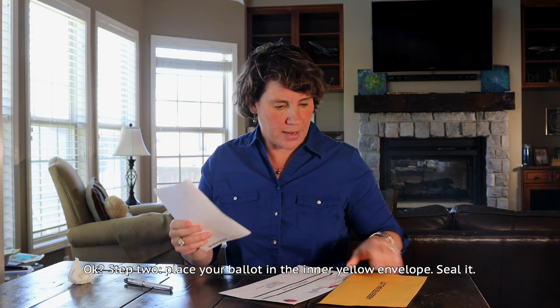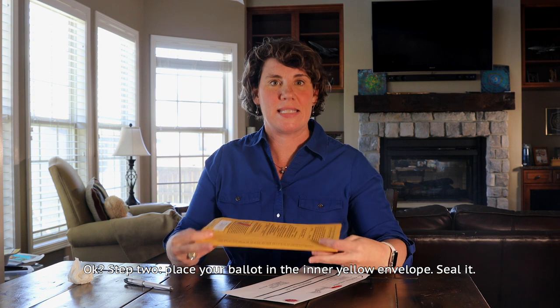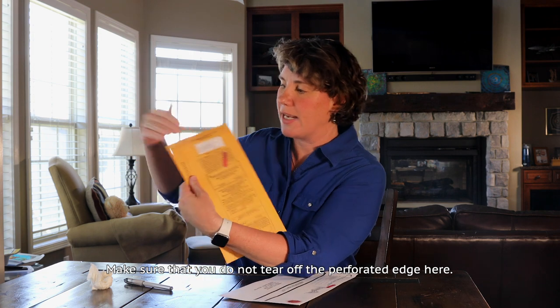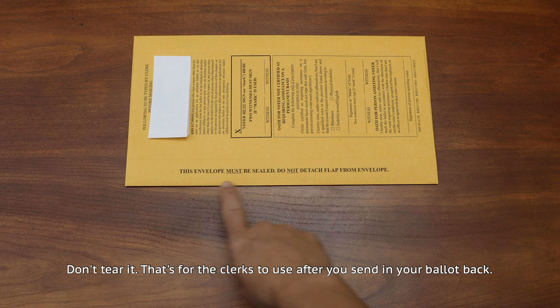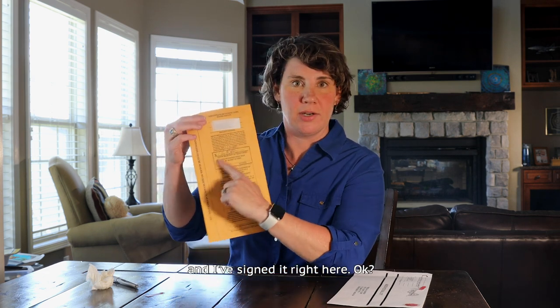Step two: place your ballot in the inner yellow envelope. Seal it. Make sure that you do not tear off the perforated edge here — don't tear it. That's for the clerks to use after you send in your ballot back. I've put my ballot inside my yellow envelope, I've sealed it, and I've signed it right here.